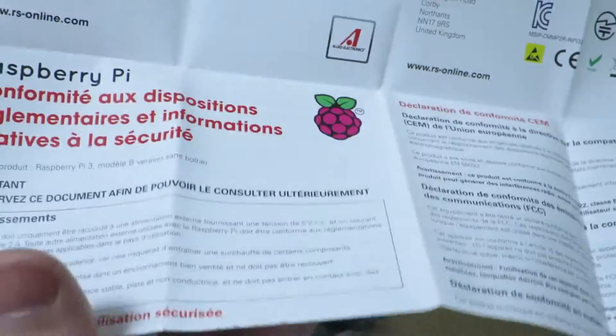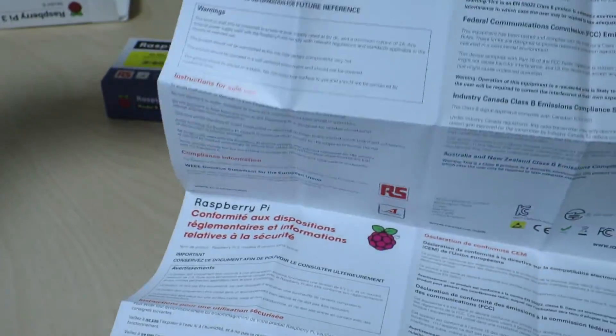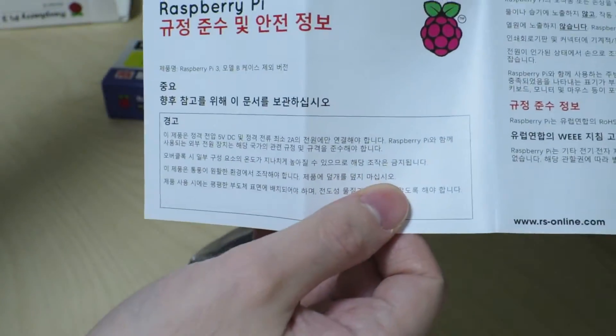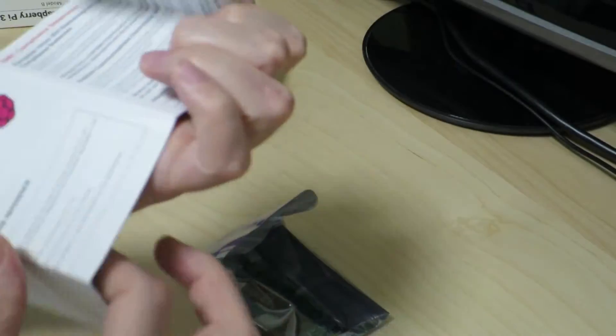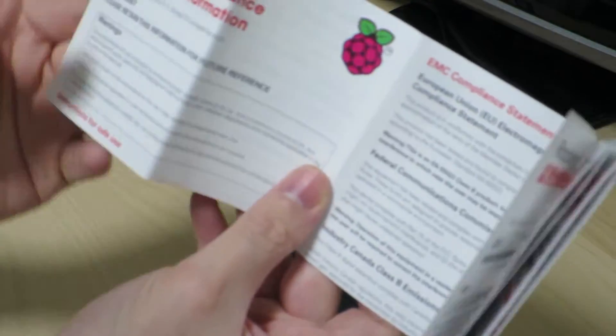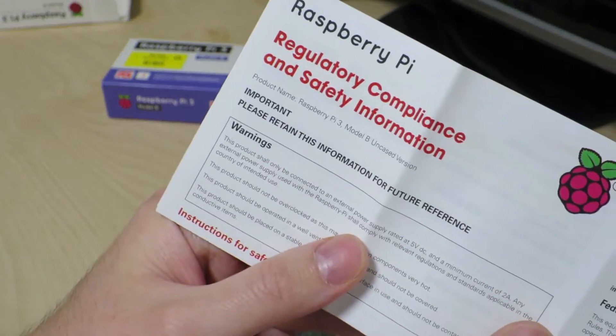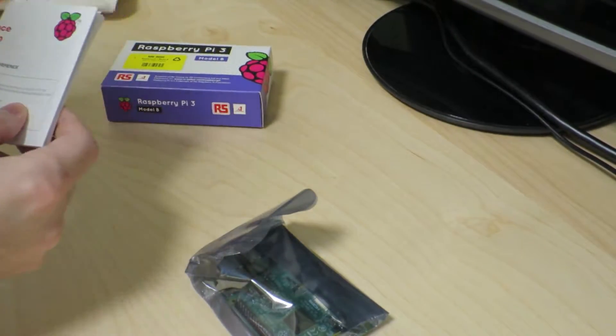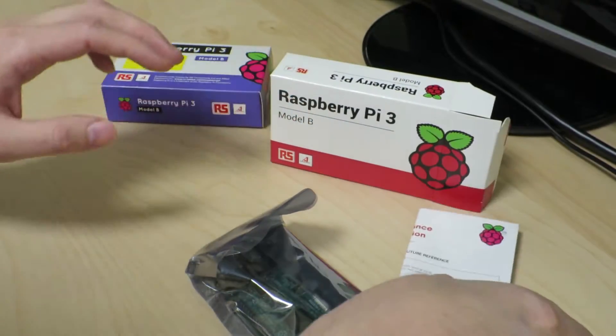Here it is — it looks pretty similar. So there's the instruction manual — well, not the instruction manual. It's actually the regulatory compliance and safety information. That's what it actually is. We have one of these; I'll keep it over here.